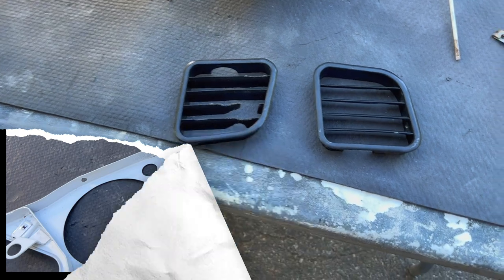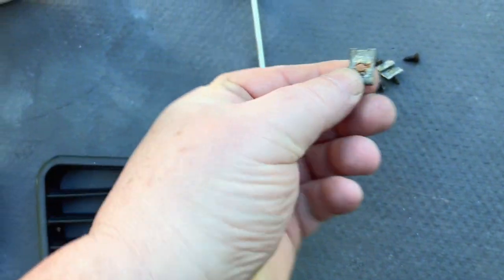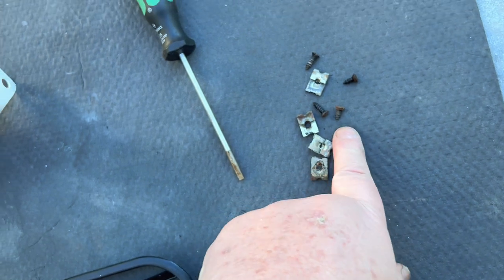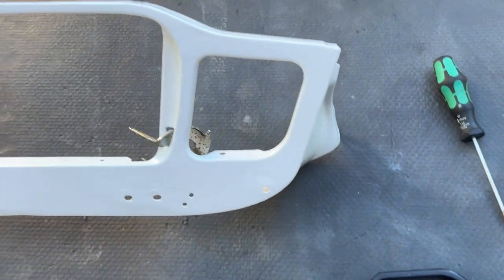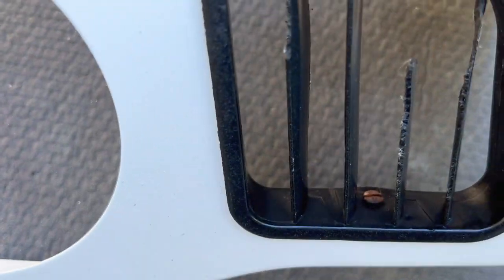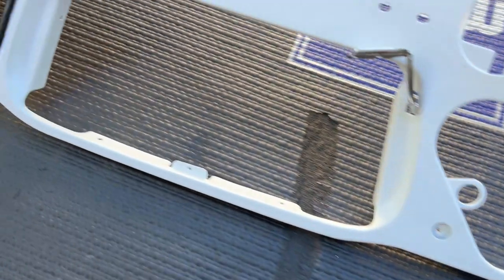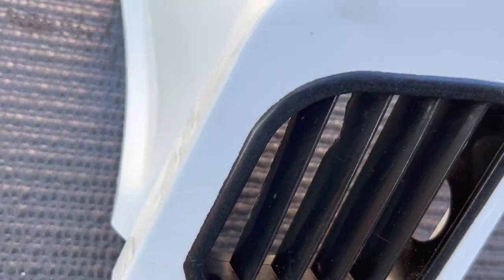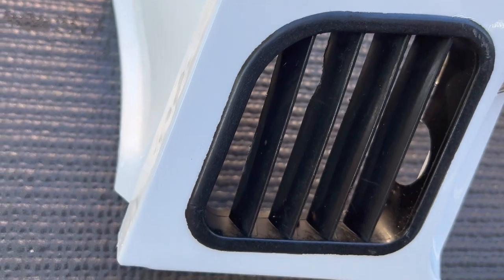Here are the vents — they're secured through little J clips that fit on the holes on the top and bottom, then four screws to secure them in place. Vents are in place, secured with two little screws, one top and one bottom. This one fared a little bit better than the other side, although it does have some nice chewy bits on the back side of it.